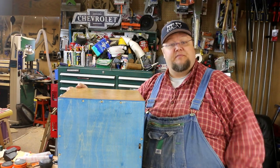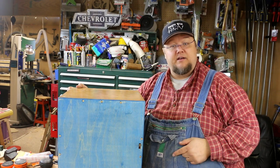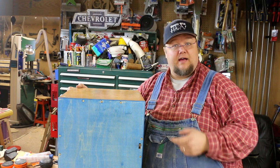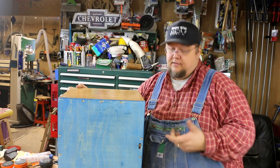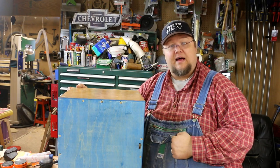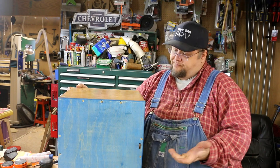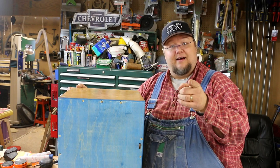With that, this wraps up another episode. I want to thank you for hanging with Harv today. If you haven't already done so, go ahead and click that like button. Also, if you're not a subscriber, I would really appreciate it if you add me to your subscriber list. While you're at it, you can click that little bell icon — that'll notify you the next time I post a new video. Thanks again, take care.